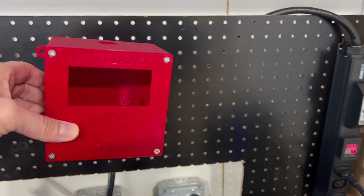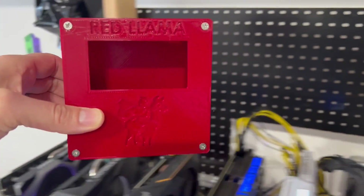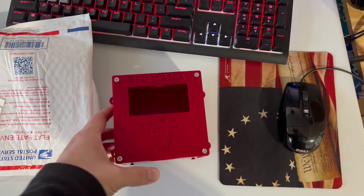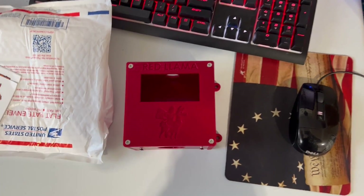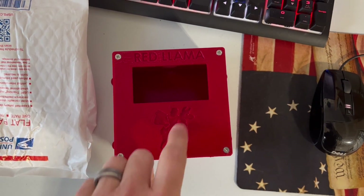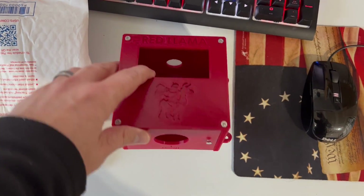This will be great up here on our pegboard. I do have some additional wire left over from when I ran my 240-volt line, so we'll be able to get this thing built up. I'll have to get the meter put in this.